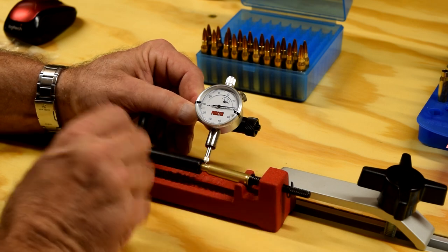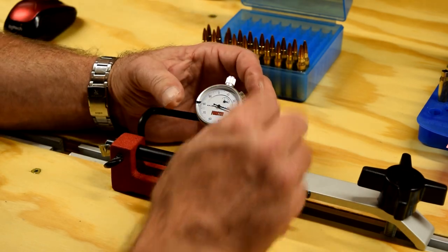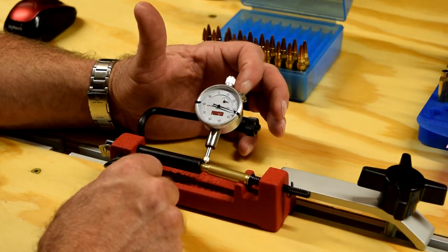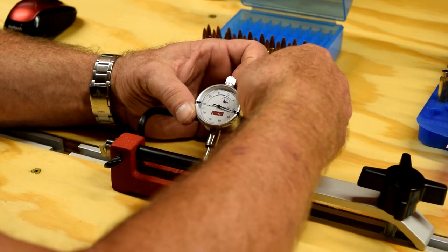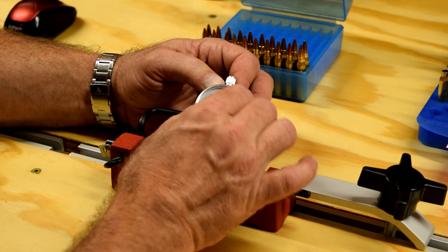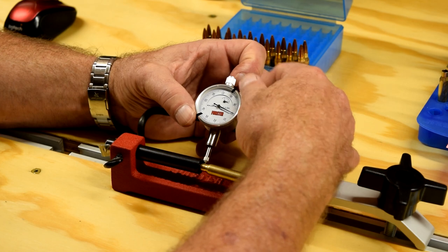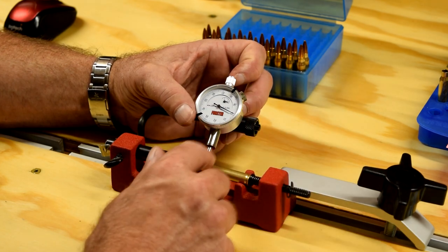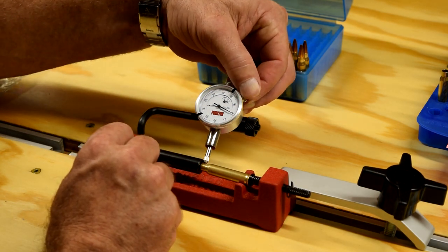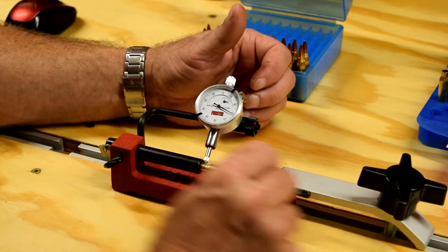You have to hold it and then really crank down on that thumb screw back there to get it to hold in place. Now, if you want to read a zero or reset the zero, there's a little thumb screw right here. You have to open that up and rotate your gauge around until it reads zero. And sometimes when you go to tighten it down, the little ball bearing portion of it moves or the gauge moves a little bit and you're off zero just a smidge.